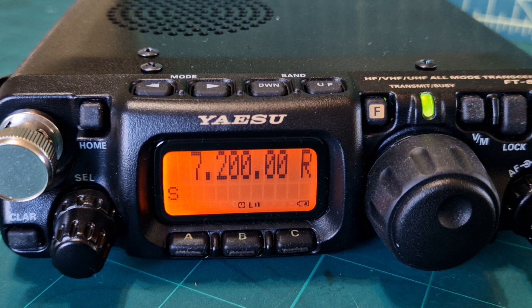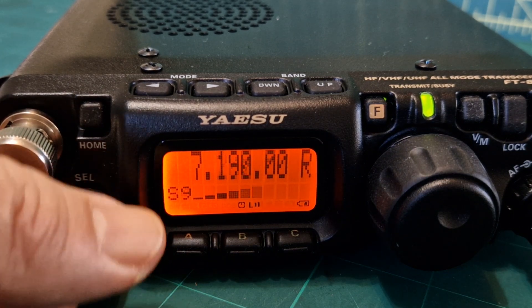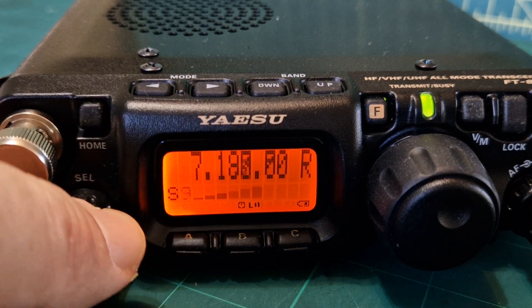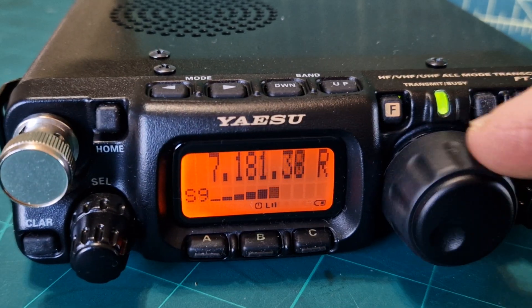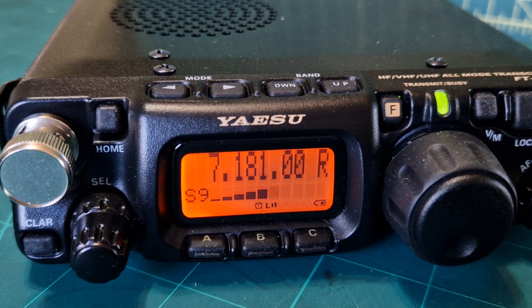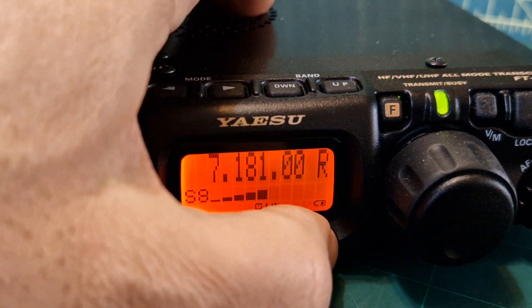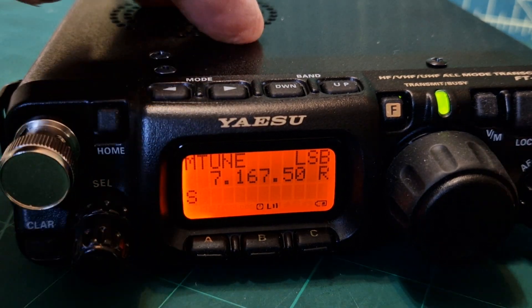You do lose some of the other screen information, but the frequency is a lot easier on the eyes for tuning. It's pretty good, isn't it? To get rid of it, just repeat the process.